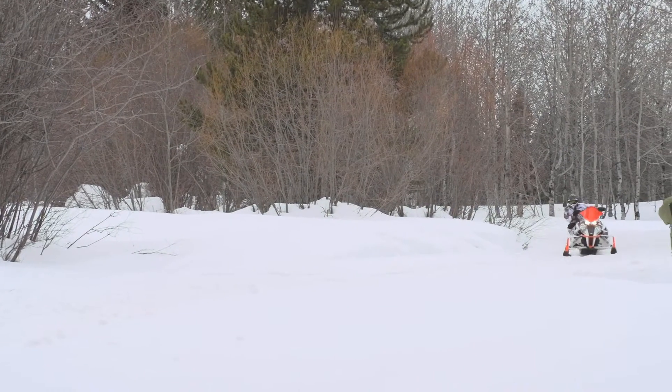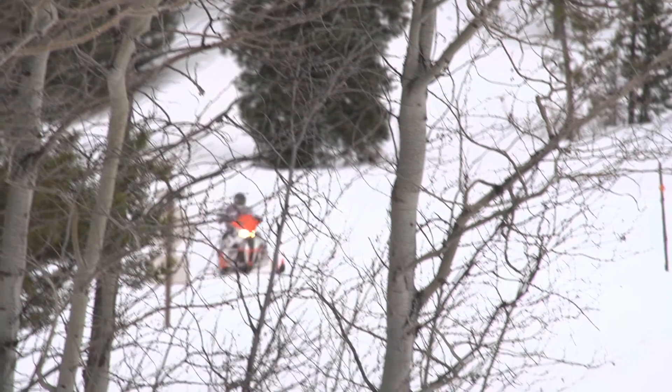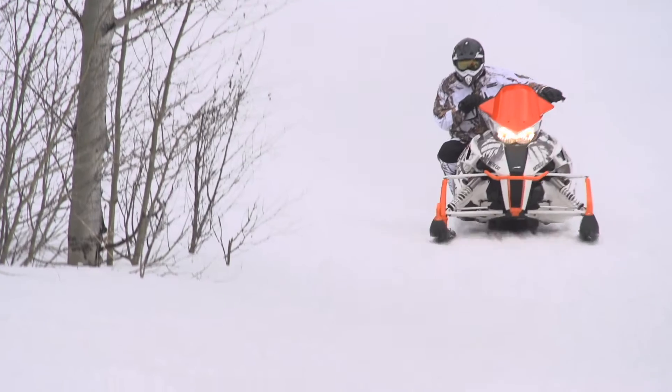This sled has such a low feeling center of gravity it never lifts a ski in a corner — it stays planted and lets you cut hard through the entire turn. The get up and go factor is there with this high spinning 800 power plant, and it all delivers a super smooth, ultra fast trail performance package.